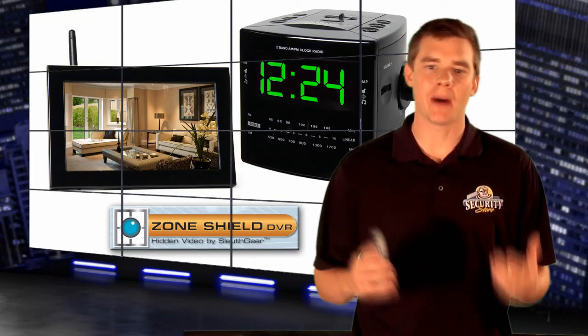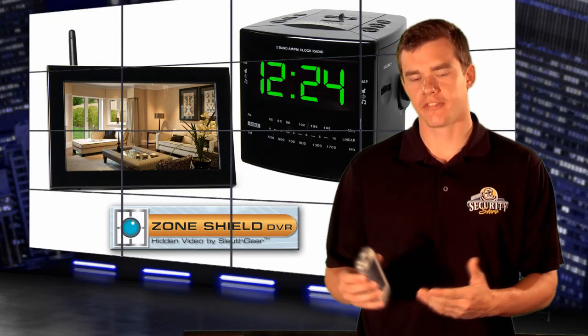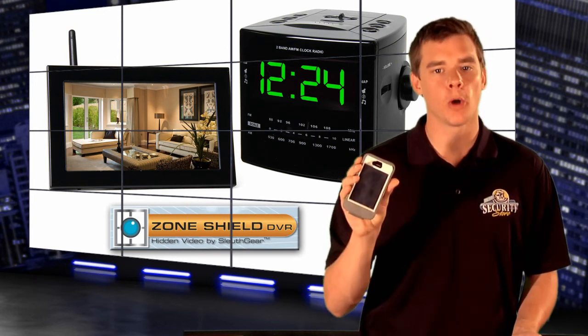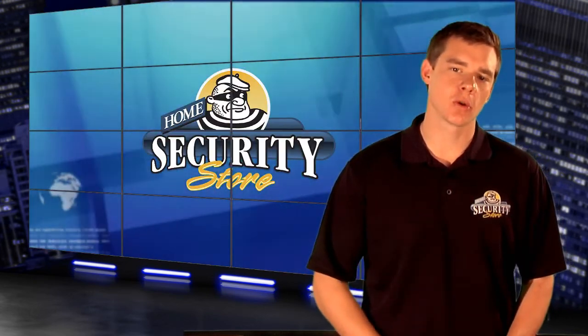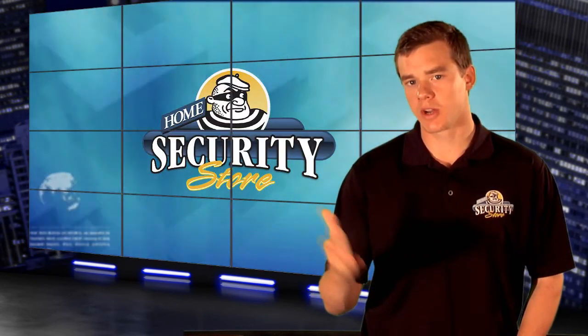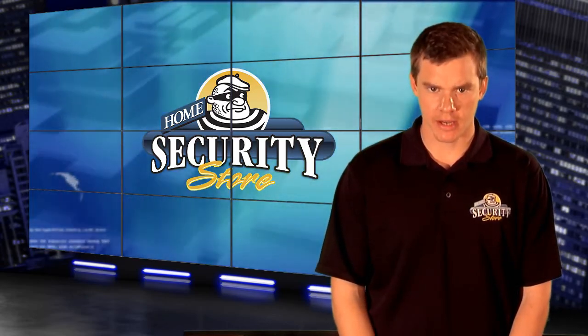This is basically the spy version of a home security system. Four hidden cameras right in the palm of your hand at any moment from anywhere in the world. To learn more, visit the product page on HomeSecurityStore.com as well as our Facebook, Twitter, Google Plus, and blog site. I'm Jared Nelson.